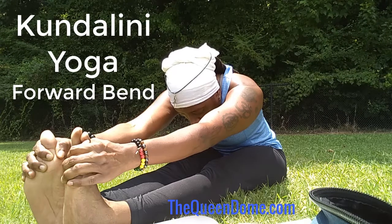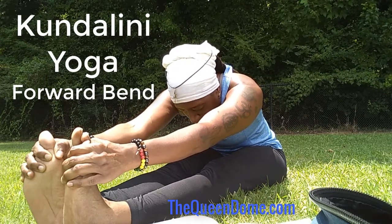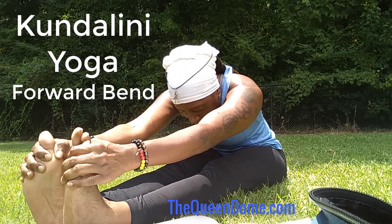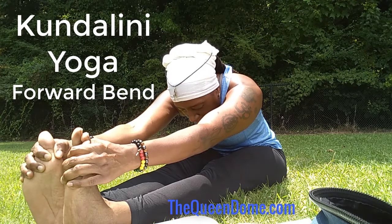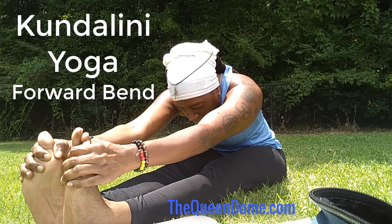Breathe and simply breathe, and let that prana flow throughout your body. Let that prana rise. Let it open up all energy channels as it rises.